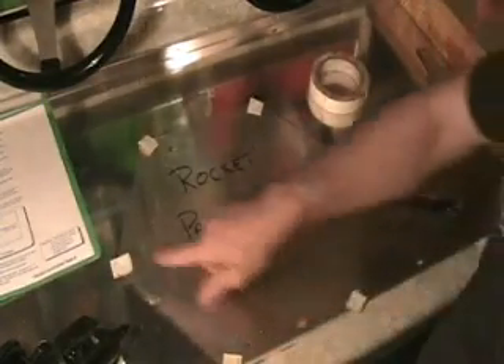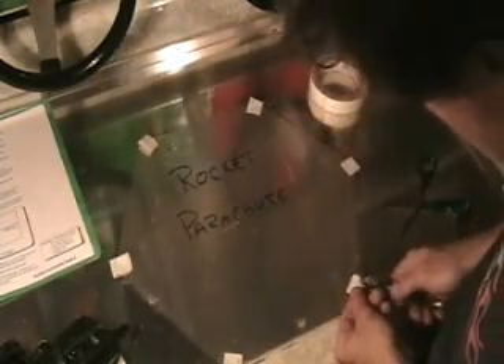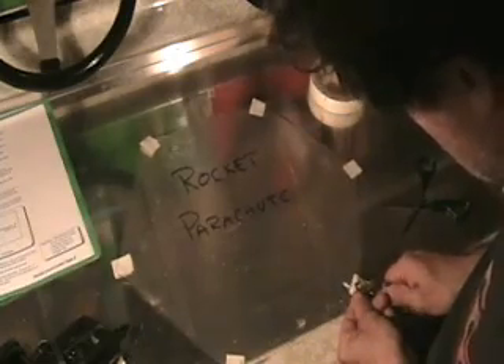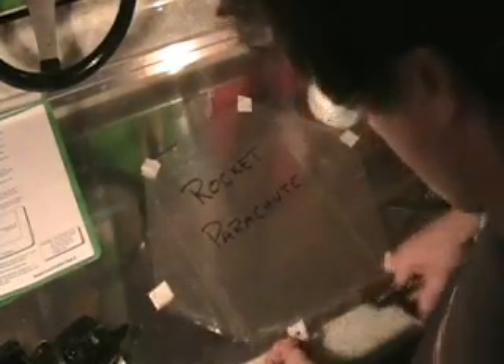There's our rocket parachute — we have a small piece of tape at each corner. Now we're going to take our hole punch and simply punch one hole through the tape. That will make it a lot easier to attach our parachute. Make sure you take the little chad away from there.